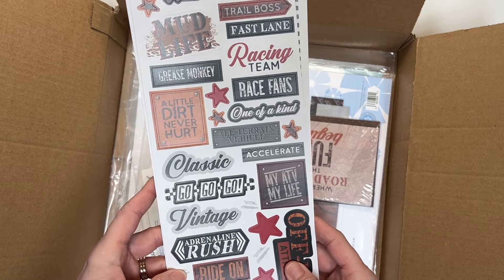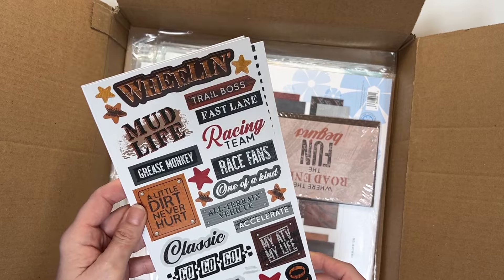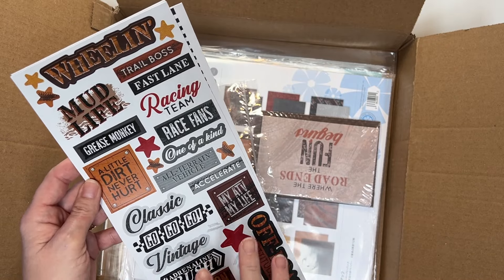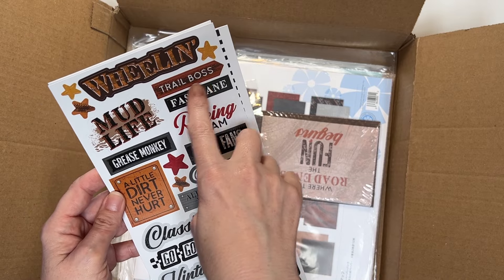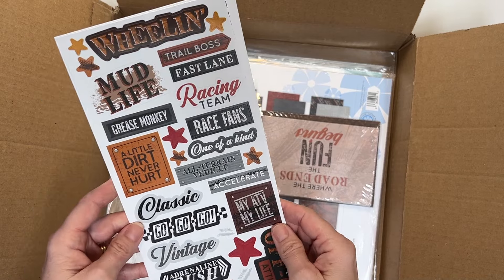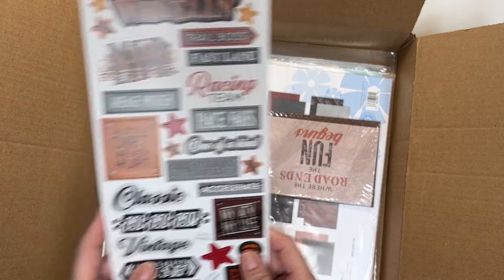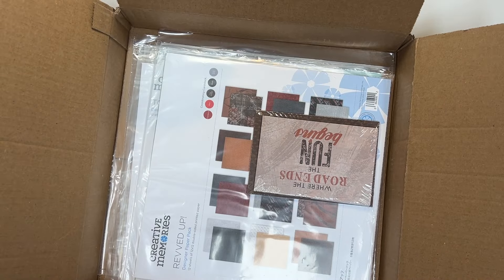'Classic,' 'vintage,' 'right on' — this is really good. Even like a mountain biking kind of thing — you've got 'trail boss.' So anyone who's into mountain biking or just working on cars — 'grease monkey' — all kinds of good stuff here.